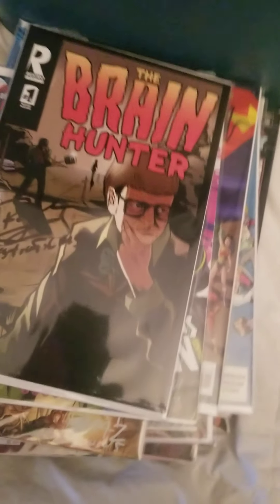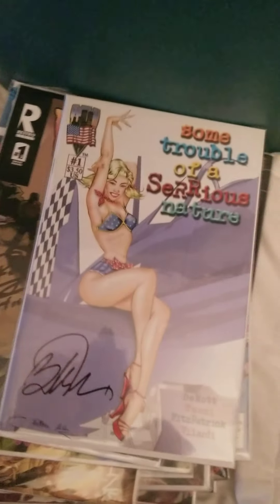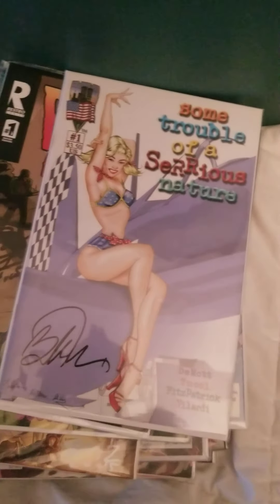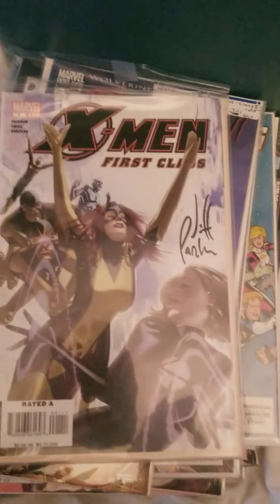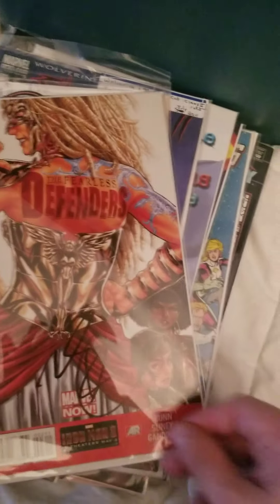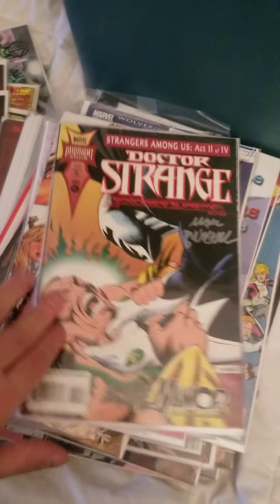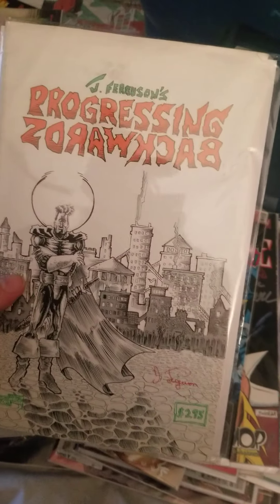This one I bought from my comic book store a while back. This is one of those gems — I just randomly found this one Sunday.